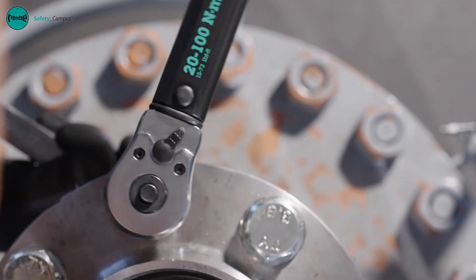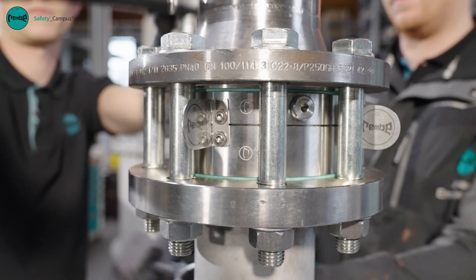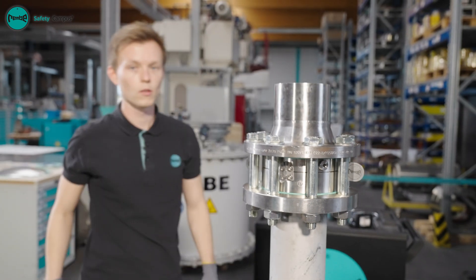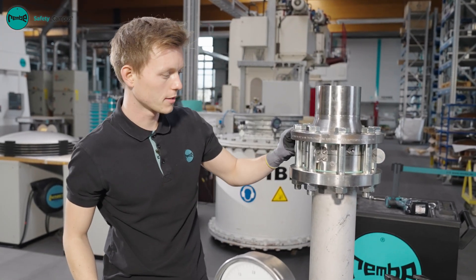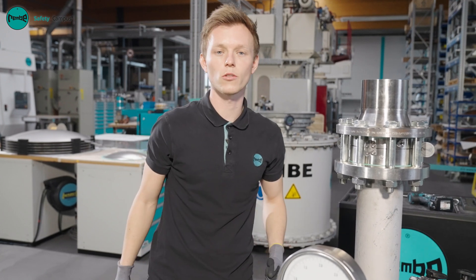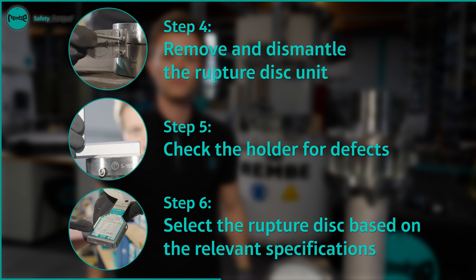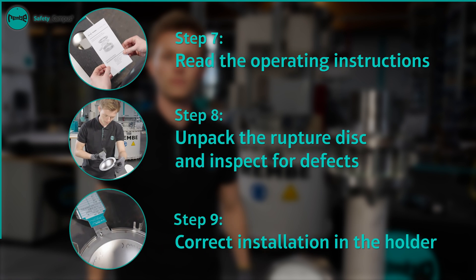To prevent warping, we will tighten in three steps. Tightening in a cross pattern prevents the rupture disc from tilting during tightening. To finish, the complete setup should be inspected once again. It is particularly important here to observe the flow direction. If everything is in order, the plant can be put back into operation.